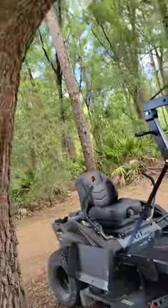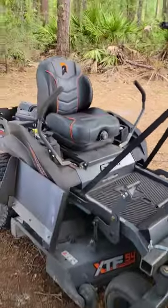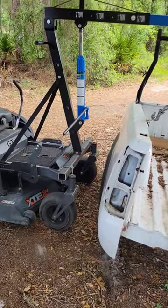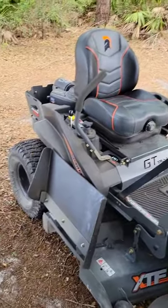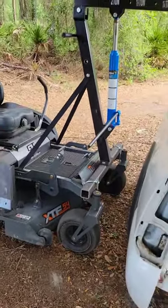Let me show you how this works. So what we got here is a Z-turn mower. Got yourself an engine hoist, mounted to the front — welded it on there, brackets to make it nice and secure. It's like a movable engine hoist for off-roading.